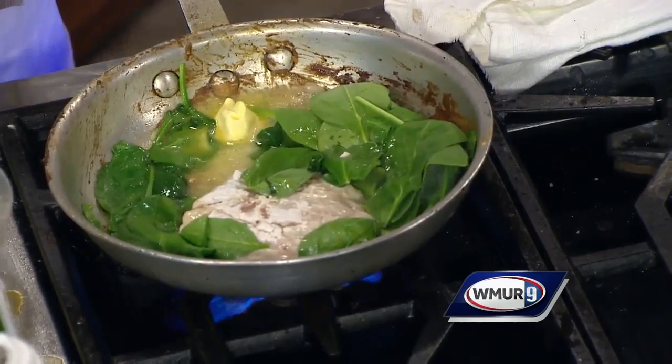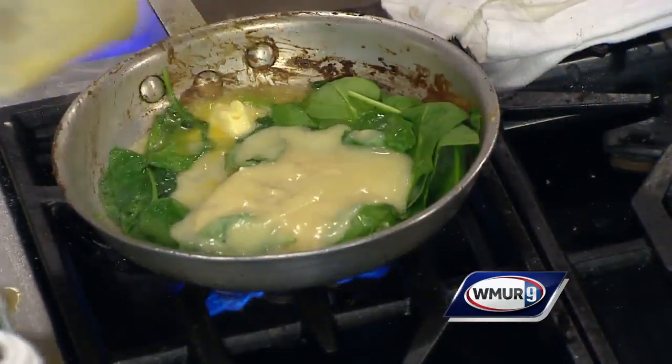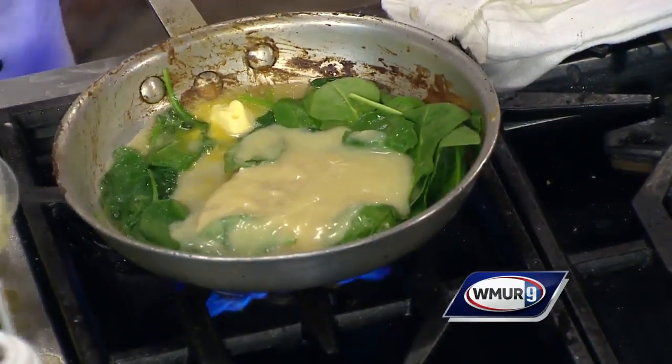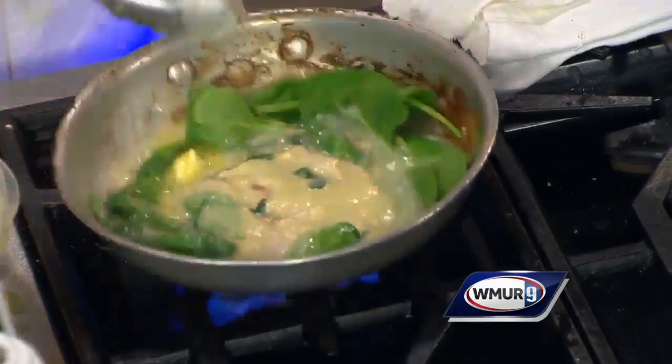Now we're going to put a little bit of homemade lemon butter sauce — we make it ourselves. That goes right in there. It doesn't take a lot, just for the flavor. It gives a little bit of flavor. You don't want to put too much, because if not it will be very lemony.